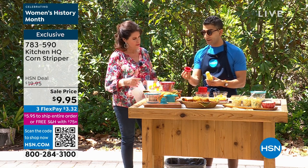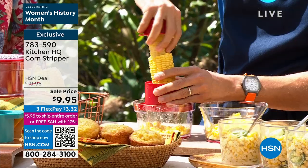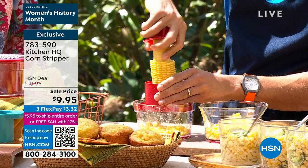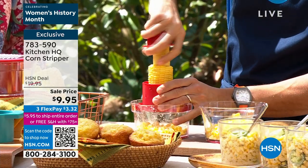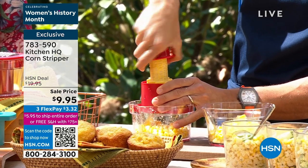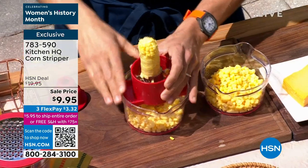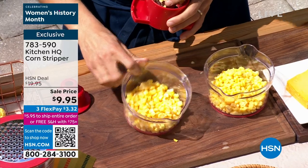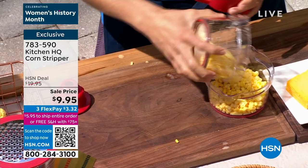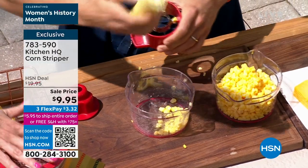You do the first half and then we included this super smart little handle — you go on the other side to protect your hands and fingers, nothing goes to waste. The solution before Kitchen HQ was using a sharp knife, wobbling everywhere, leaning over a bowl. Now you don't have to do that ever again. Look — there's your corn in seconds and a perfectly clean cob.